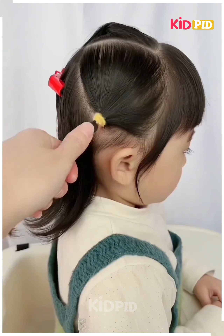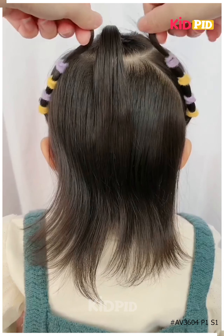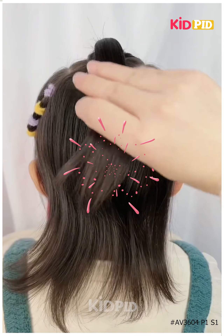For the next one, take the front portion of your hair and attach it nicely. Now take the side portion and do it as shown in the video, attach it to the front portion — and it's all done. Thanks for watching.